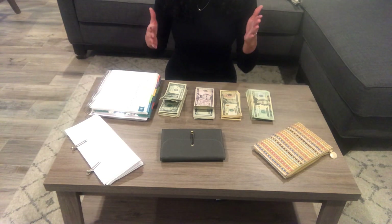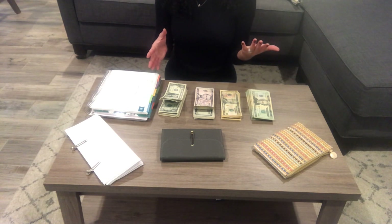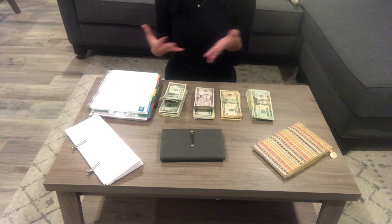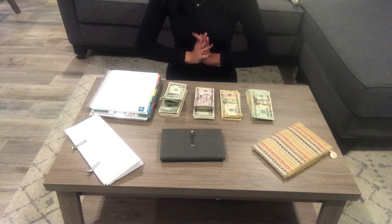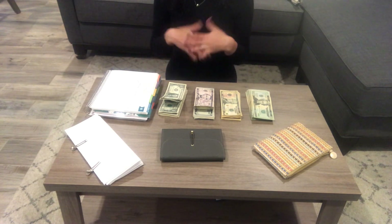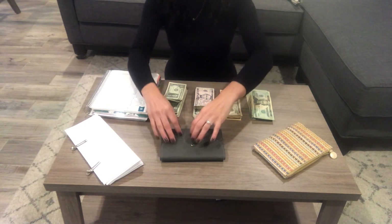The thing we aren't going to share today is our income and also how much we pay for rent. That is something my husband has requested, so I want to be a good wife and keep it like that. But everything else you guys can totally look at. So let's get started.